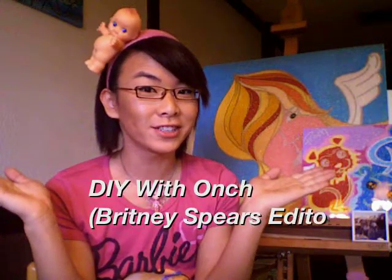Welcome to DIY with Ange. Today I'm going to teach you guys how to make your very own Britney Circus-inspired hats.